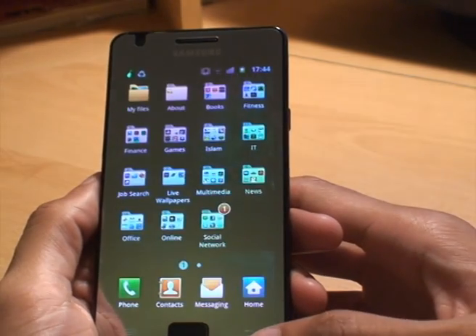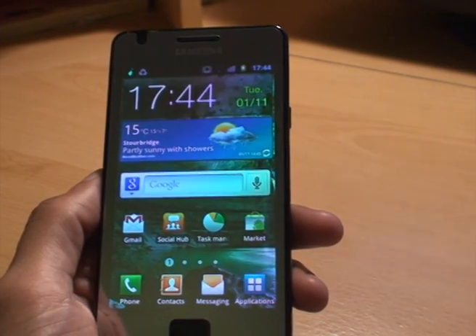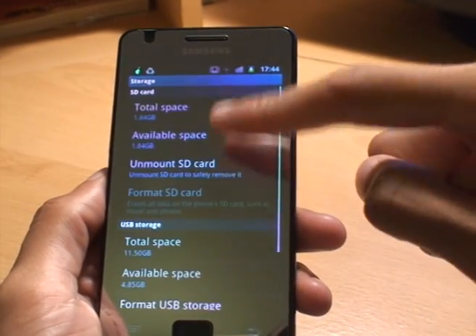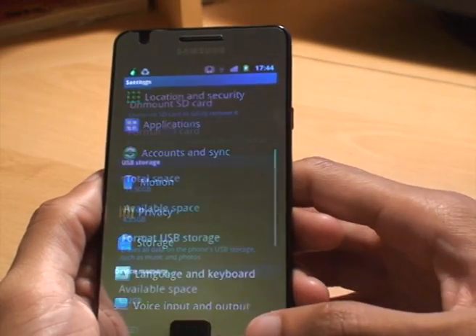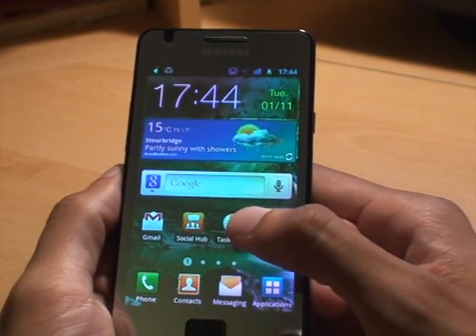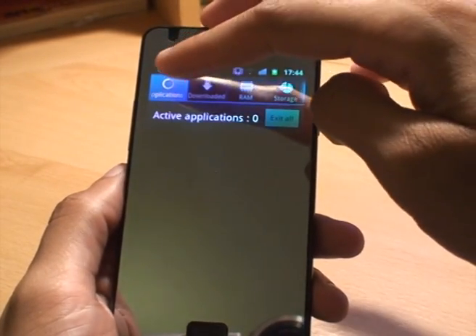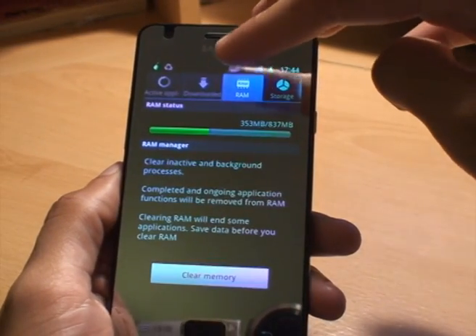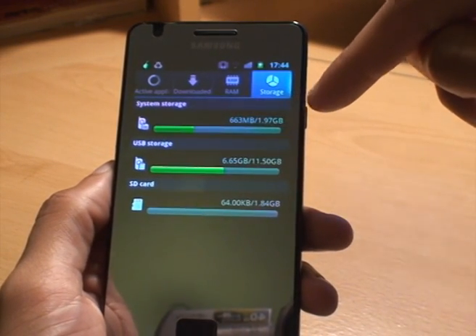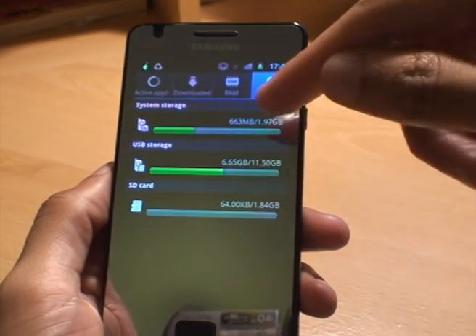So that card is ready for use. We can put apps on it, we can save pictures to it, and we can do pretty much anything we want to it. If you want to know how much storage space you have left on the micro SD card and you don't want to go through all the menus of going to Settings then Storage, another way you can see what's on the card is from the home screen — or anywhere you've got task manager. Select Task Manager and you've got tabs at the top: Applications to see what active apps you've got open, downloaded applications, then RAM. But the one we're after is the one which says Storage with the pie chart — it gives you an overview of the storage on the phone and what the total storage is for each particular media and what's being used.